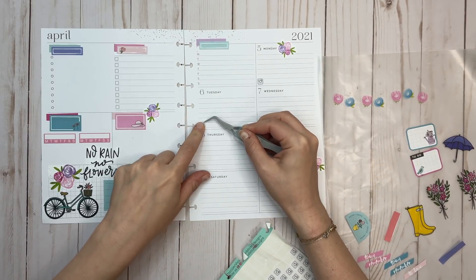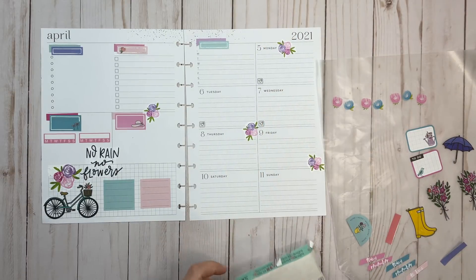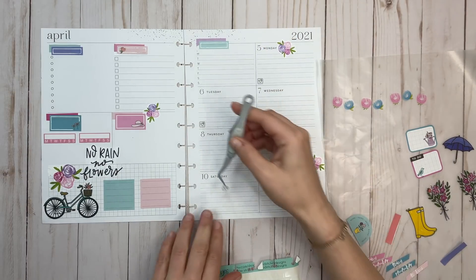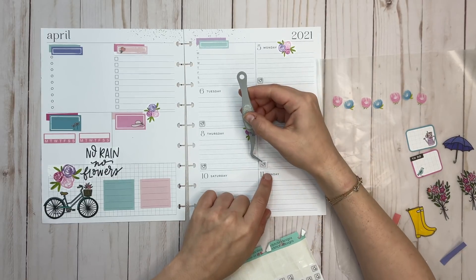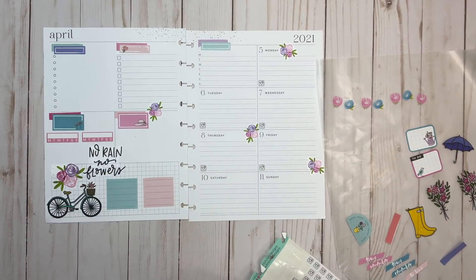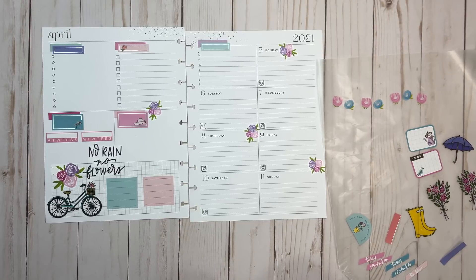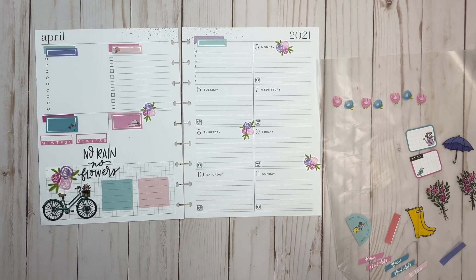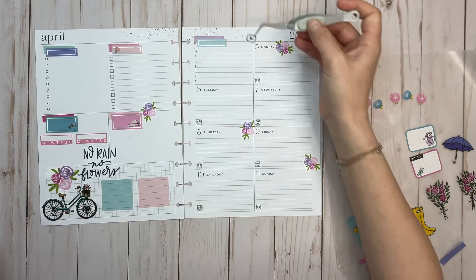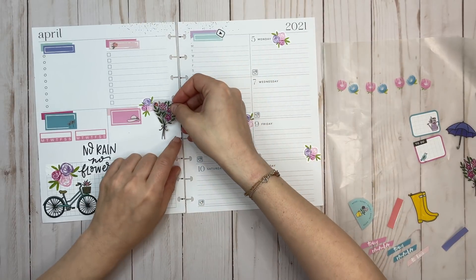In my Classic, my Big, and my wellness planner — which is horizontal — I have the opportunity to really switch it up each week. Sometimes there are florals, sometimes I put stuff in the middle; it's different because I have that opportunity. The dashboard layout is very segmented, and honestly I don't need it to be decorative. But I also don't know if you're bored of these videos — every week it's kind of the same thing with different stickers. That's my thing about the dashboard: love the layout, but feeling a little 'eh' about decorating it lately.